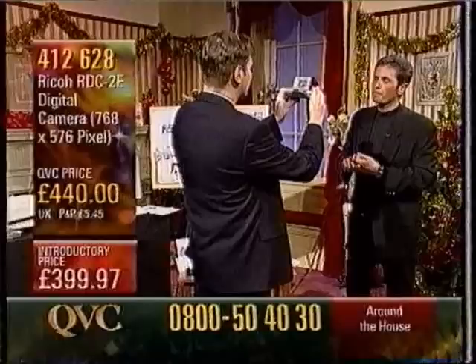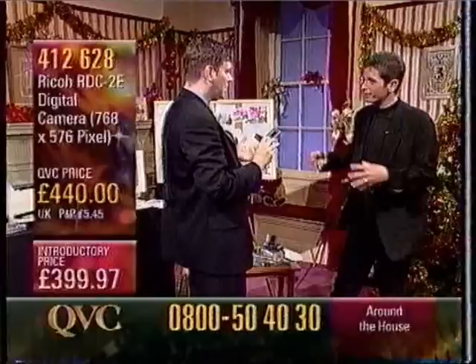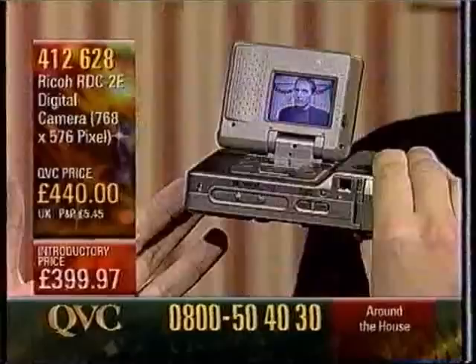It's very, very much the latest in technology. Basically, there is no film. No film at all? No film. So therefore, you don't have to buy the films, you don't have to process the films. So where does the image go? Has it got a memory of sorts? Yeah, basically what's happened is that it's digital. It's got a CCD, it's got a memory chip inside it with two megabytes of memory.